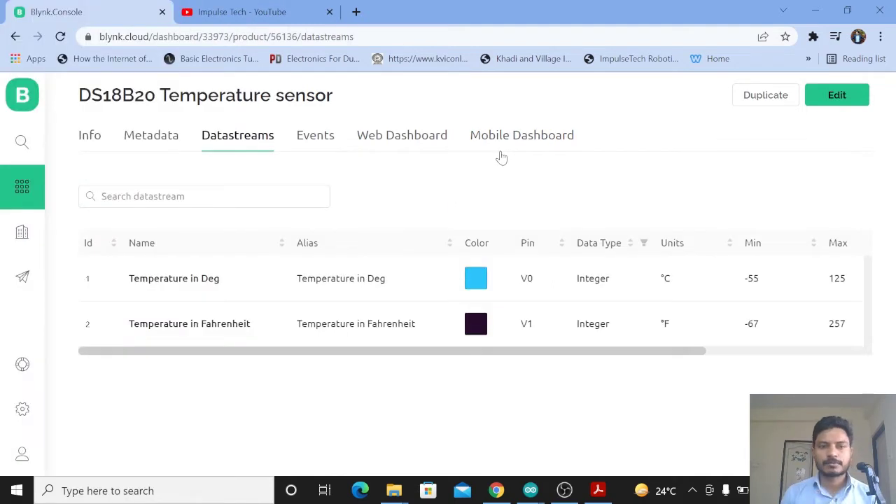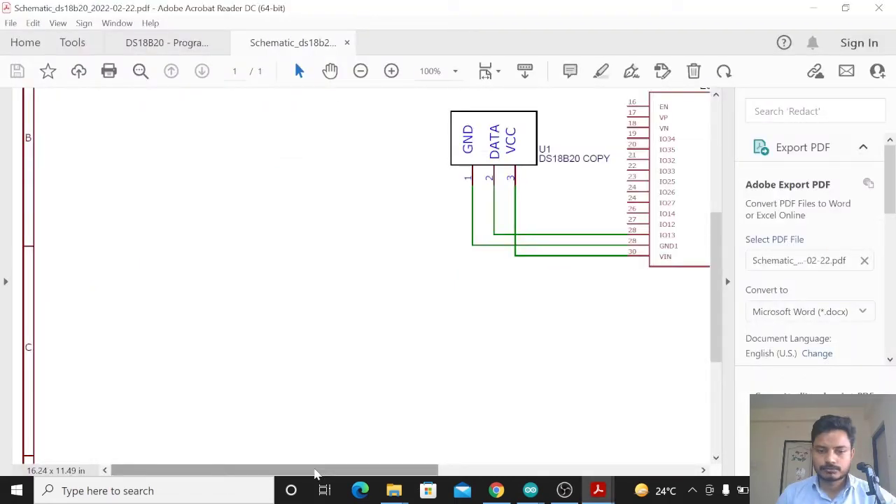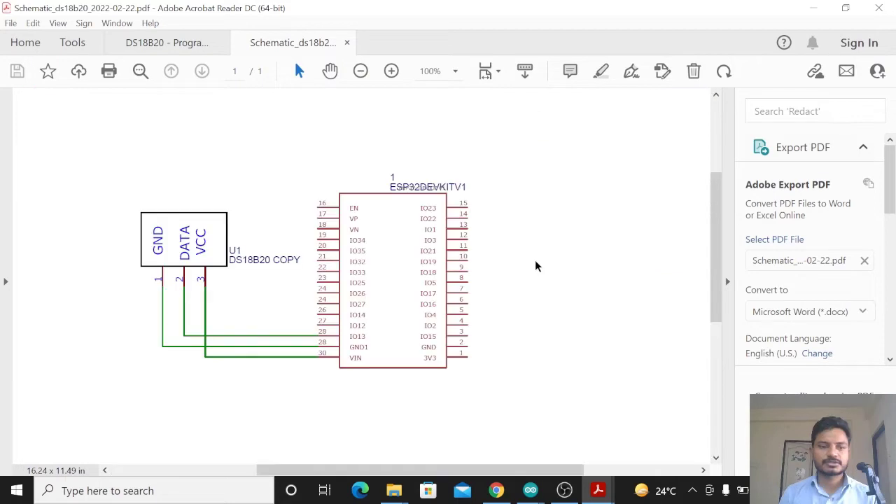Now we will look at the most important part of this project: the circuit diagram. This is a very easy circuit. The ground of the sensor is connected to the ground of the ESP32 board. The data pin, which is the middle pin, is connected to digital pin 13 of the board. The VCC pin is connected to the VIN (plus 5V supply) pin of the ESP32 board.